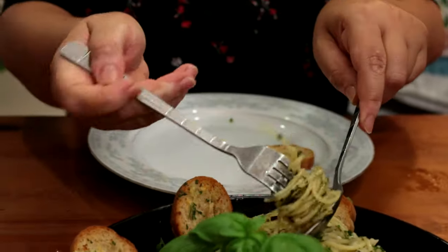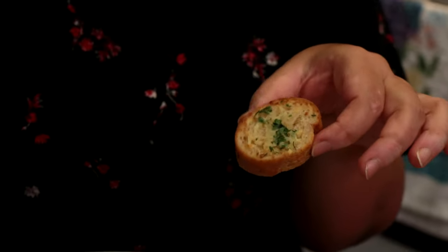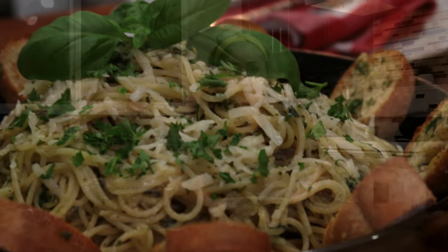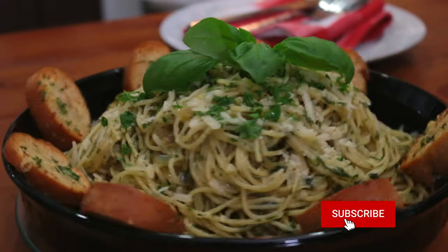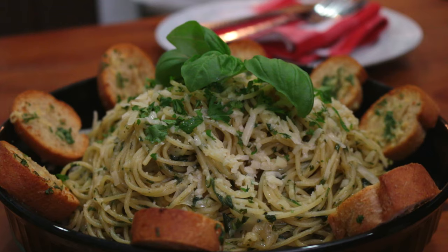Here you have it, you guys — pesto pasta, fresh and served with garlic bread. Let's taste it now. Mmm, so good! So crunchy and garlicky. A little bit of garlic bread. Oh my goodness, so creamy and fresh — I can absolutely taste the garlic, basil, and parsley in it. I love it! It's very easy, it took me only 10 minutes to make, so you can do it too. If you enjoyed this video, please click the like button and leave a comment — I love to read your comments. Subscribe to the channel, thank you, until next time!